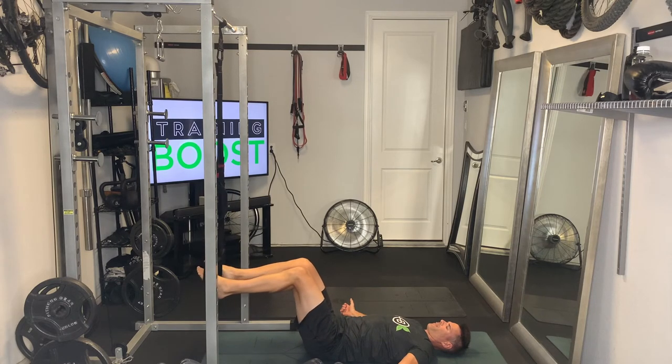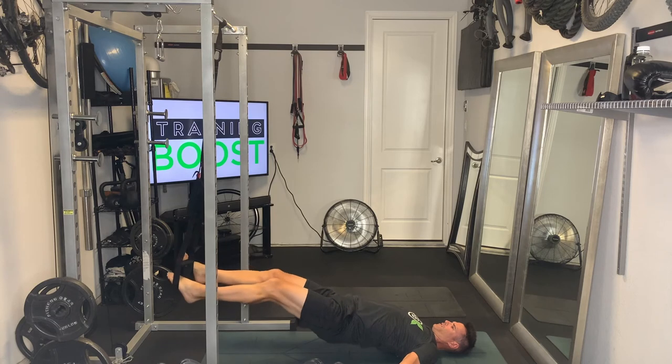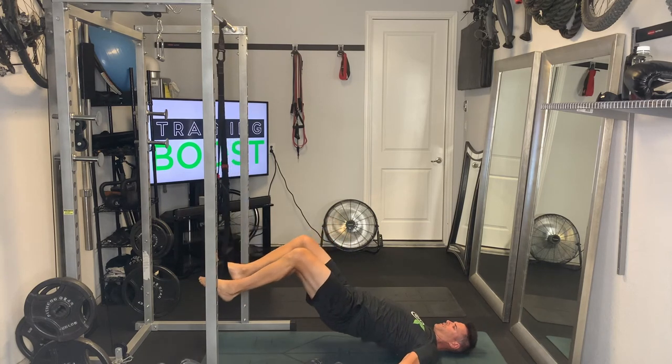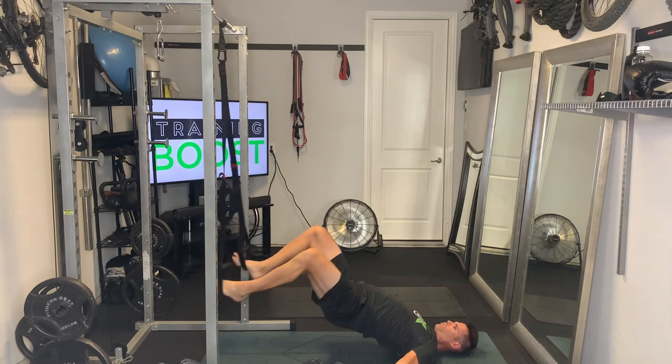Then we're going to move right into the hamstring curl. We're going to start with our legs straight and then pull our feet all the way in towards our body, squeezing those hamstrings and glutes at the top.